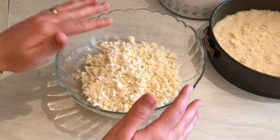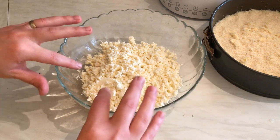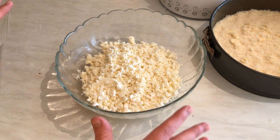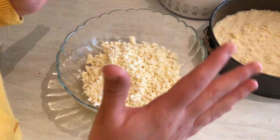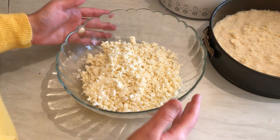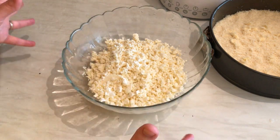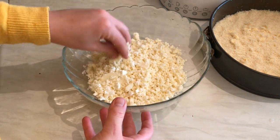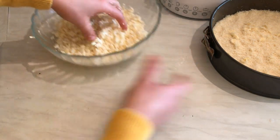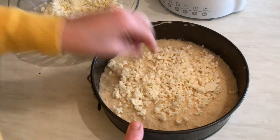You have to soak the Akkawi cheese in water for at least four hours, or you can do it overnight. During those four hours, change the water and wash it about five or six times — every half hour or so — to remove all the saltiness from the cheese. Now it's ready. I'm going to take it and put it on top of the filo pastry.